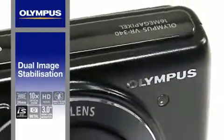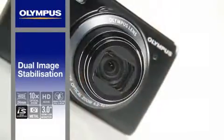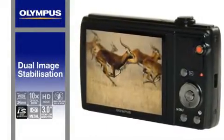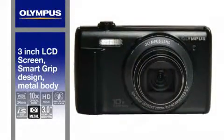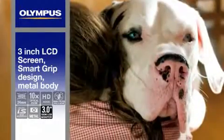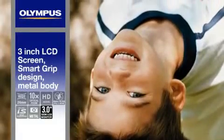The Dual Image Stabiliser combines sensor-shift image stabilisation with high ISO sensitivity and fast shutter speed so you can capture crisp, clear images even if the subject is moving. The VR340 has a smart grip design, metal body and 3-inch LCD screen enabling you and your friends to see everything you're capturing in flawless high resolution.